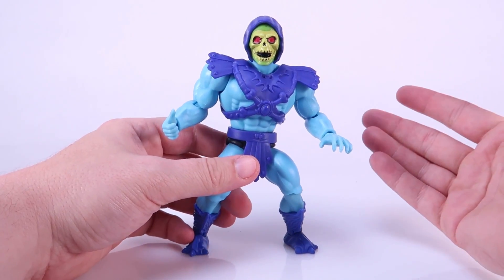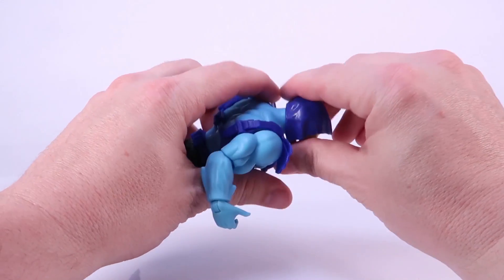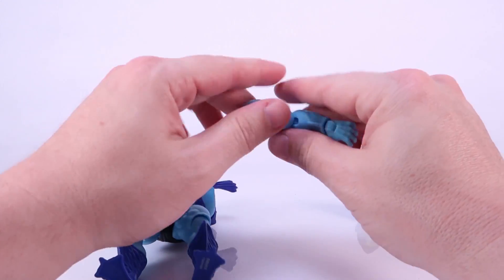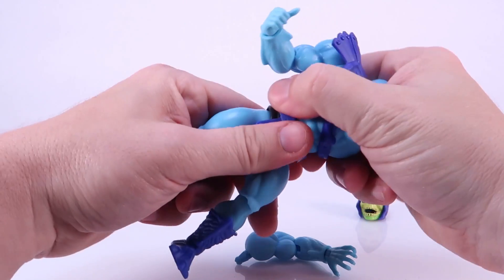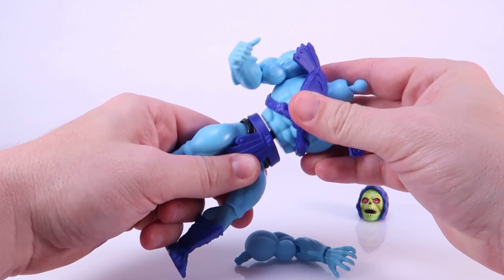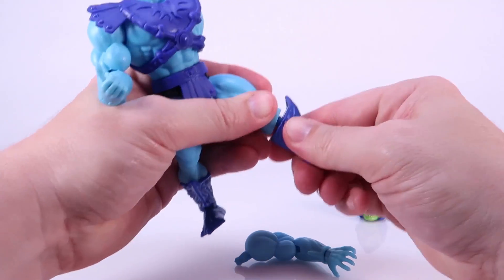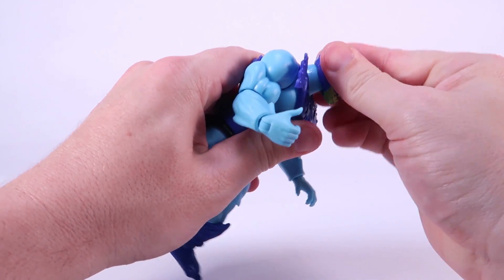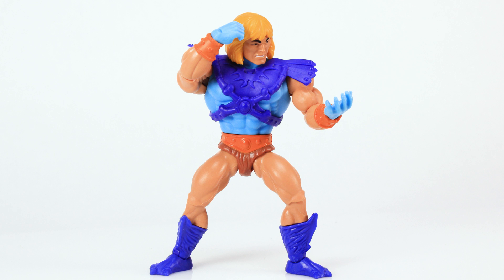One of the other things definitely worth talking about is sort of a hidden action feature because it's not mentioned anywhere on the packaging — all of the parts are removable at different points. You can pop the head off the ball joint, very similar to what we did with Masters Classics. You can also pull the arm out of the socket at the shoulder, pull the wrists out, pull the hands off, pop the torso off at the waist, and pop the boots off the legs. They're all just pegs and sockets, and they're all really tight, so you don't have to worry about them being loose or floppy or falling off. This is really cool because it's like an added level of play that allows for some really cool mix and match options, especially for people who like to customize their toys.